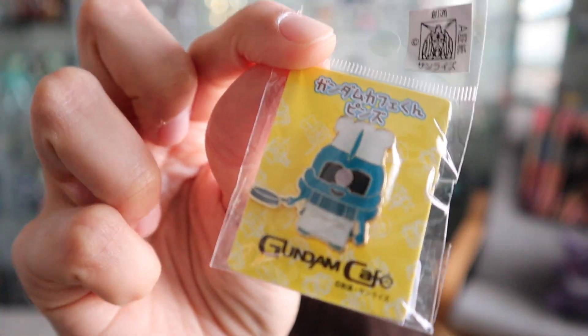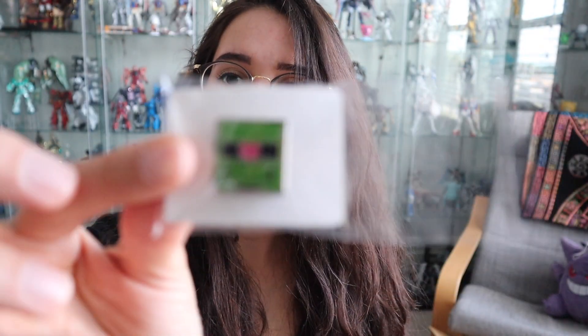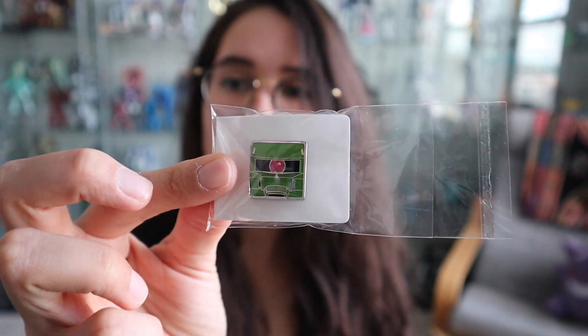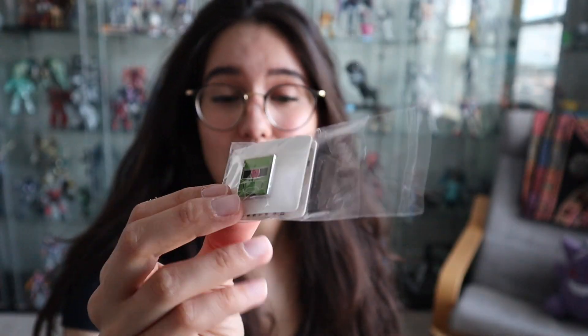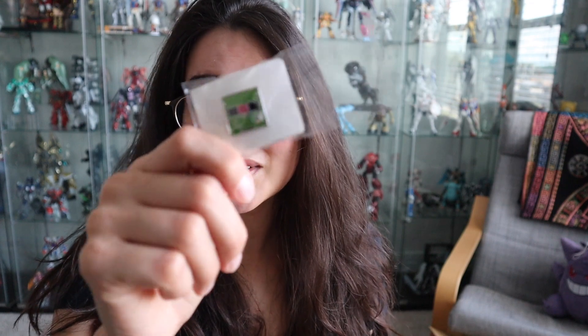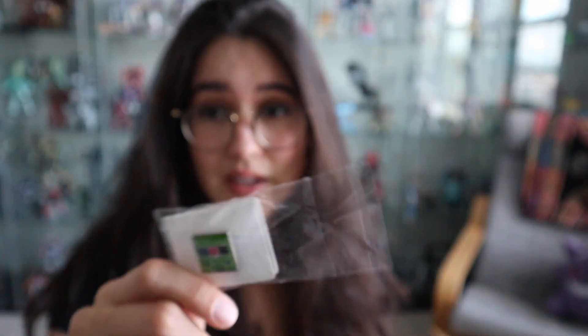These are the Gundam Cafe pens with really cute characters — I got the Gouf with the frying pan and a Zaku holding a broom. This one is a limited pin that you got if you paid more than 500 yen at the Gundam Cafe, and they're all random. I was like, please give me Zaku, please give me Zaku — and I actually got the one I wanted! This is very rare because I tend to not have good luck with mystery boxes, so I'm pretty happy I got the one I wanted.